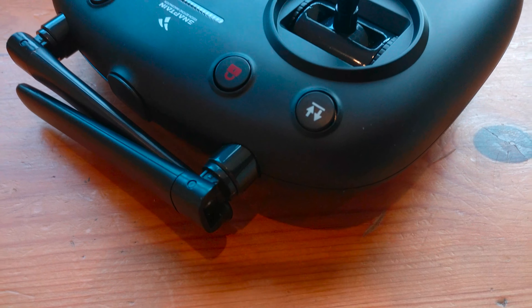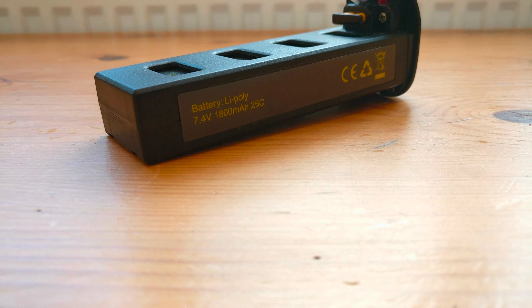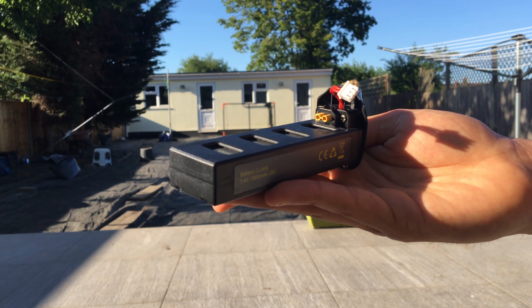One downside to this drone is that it does take 3 hours to charge the hefty 1800mAh battery, and it provides 18 minutes of flight time, which isn't too bad.